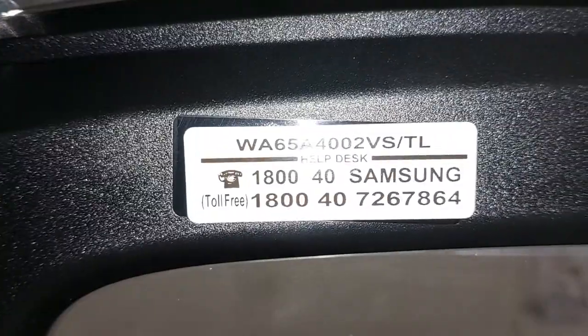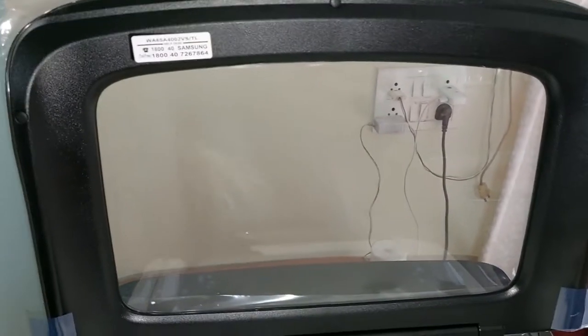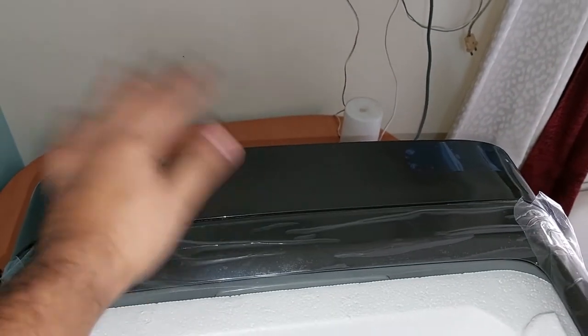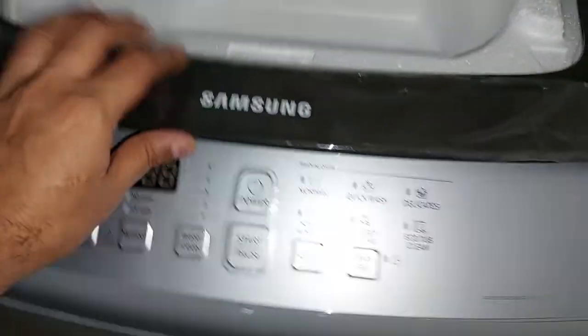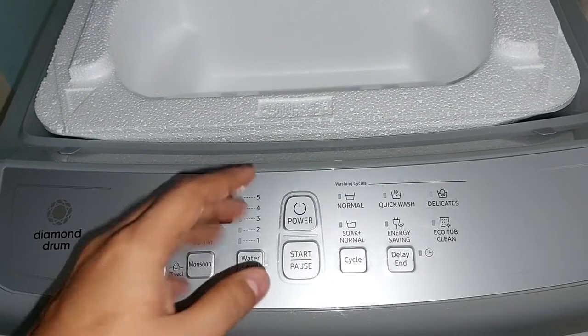There is an upgraded 7 kg and 7.5 kg model where the control console is located at the back side. I wanted that type of console, but it was more expensive. A local washing machine seller also told me that if there is a problem with that rear plug, water could flow directly into the panel and damage it. So it doesn't make sense to spend two to three thousand more just to have the panel at the back.